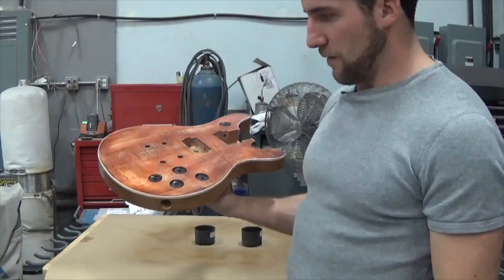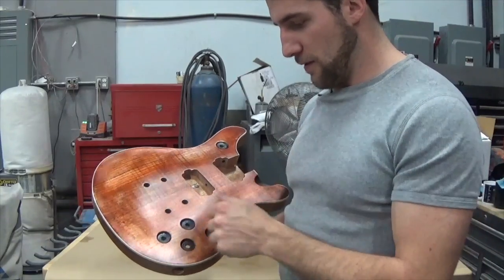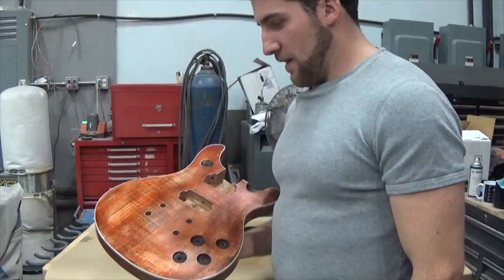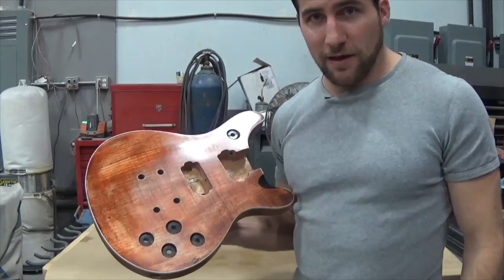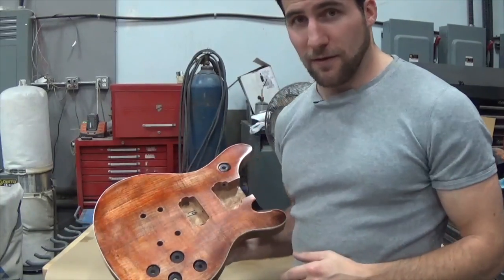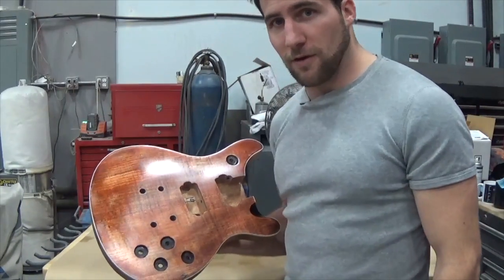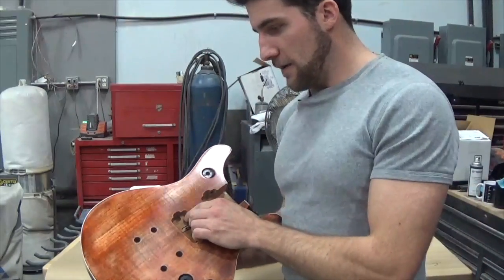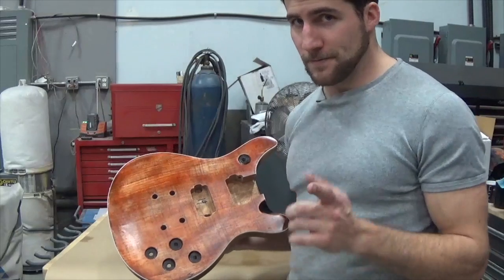So all in all, pretty happy with that. The Qualalac sanding sealer is pretty good stuff, and you would generally go over it with the Qualalac lacquer. In the next video I'll probably sand this back and go over it with some stringed instrument lacquer and see how that turns out. I hope you guys enjoyed the video, and if you're thinking of picking up some sanding sealer, look into this one because it's pretty awesome. I'll put a link in the description so you can check it out on Amazon. If you have any questions, drop me a line in the comments and I'll try to get to them. Thanks for watching and I'll see you next time.